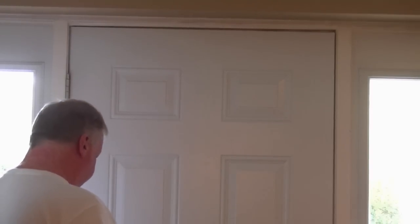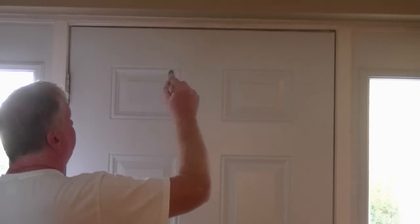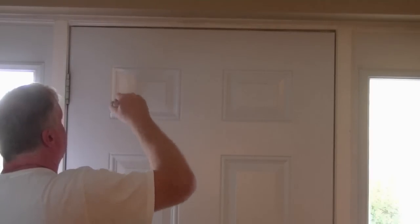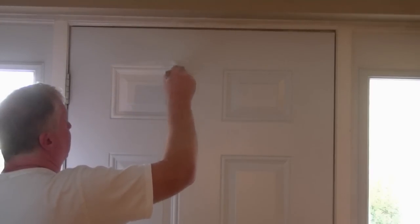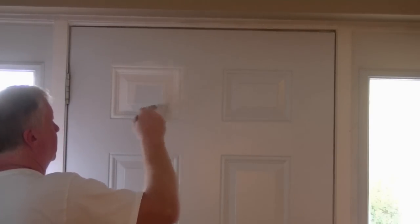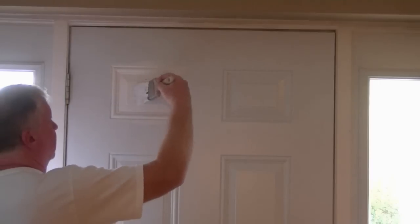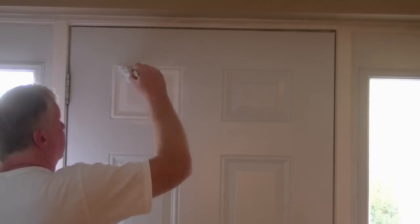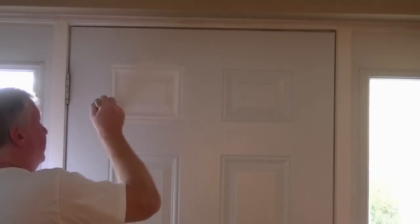To start our demonstration of painting the six panel door, I would start by doing the squares. We just apply our paint and I would do the profiles first. Then I would paint in the box in the middle.